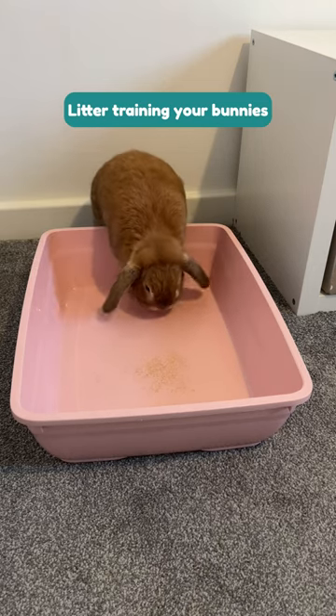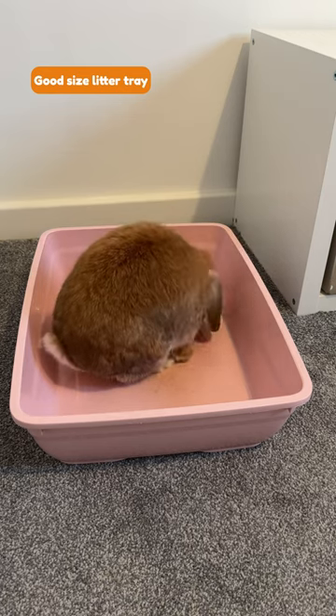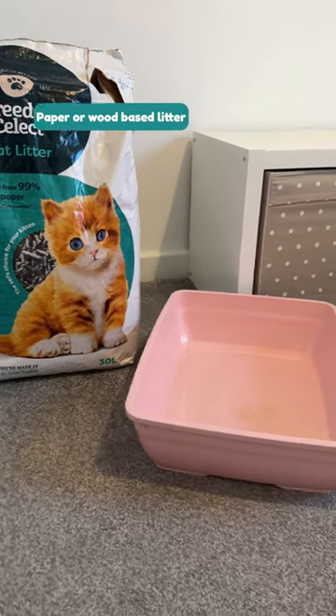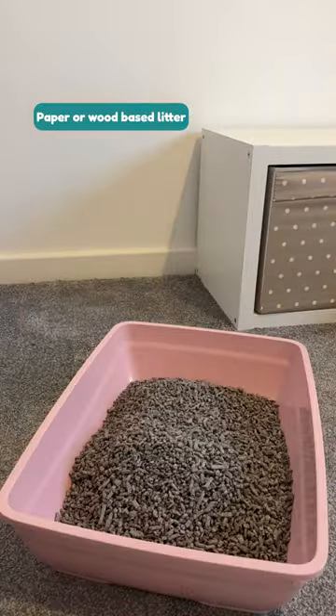Here's a quick guide on how to litter train your bunnies. Firstly, you'll want a litter tray that's big enough for your bunny to be able to turn around in. You'll want to use either a paper-based or wood-based litter. I like to use the Breeders Select cat litter, but I also use Back to Nature.